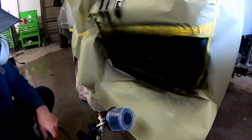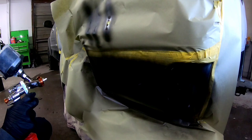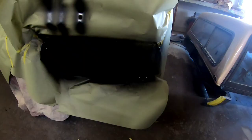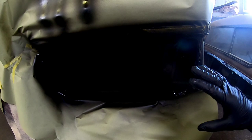We let the first coat of base coat flash off for 10 minutes before applying a second coat, then let it flash off for another 10 minutes and apply our third and final coat. After that's done you want to check it — make sure you have all your primer covered and there's no transparent areas. I made a pretty good mistake here, and if you notice it, leave it in the comments below. I think it's more apparent later on in the video.